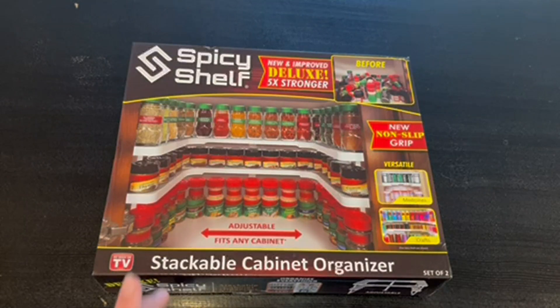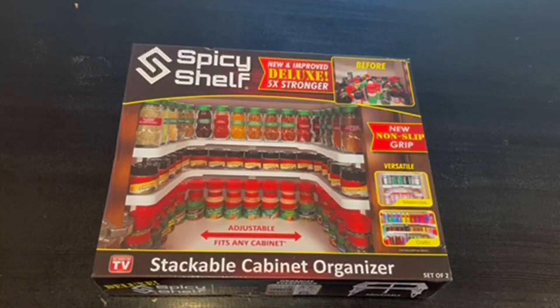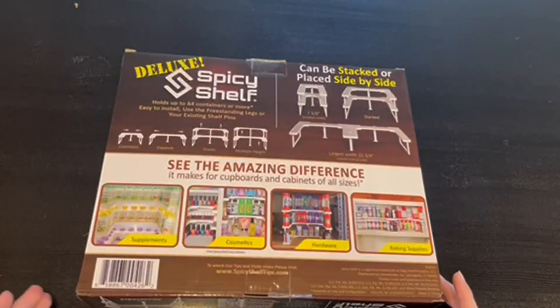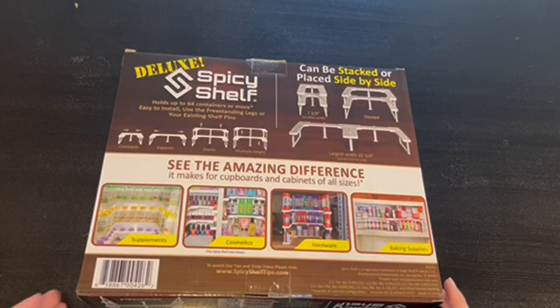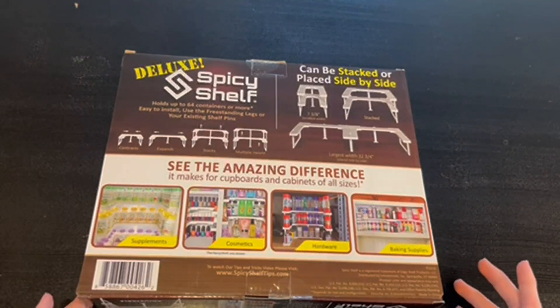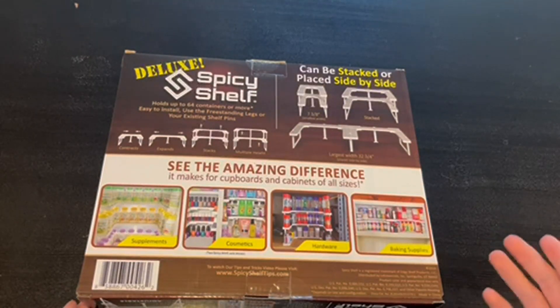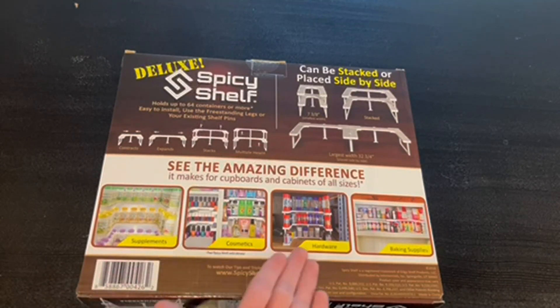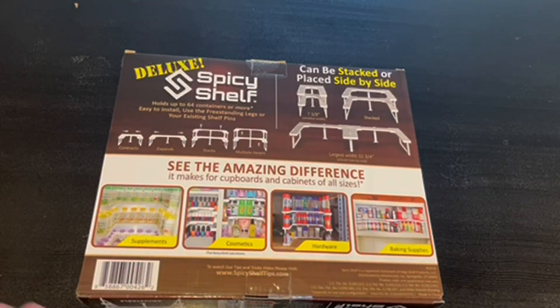We actually have a set of two in here, and you can actually see this on TV. It is also adjustable just to fit any cabinet. It contracts, it expands, it stacks, and it has multiple heights. The smallest width is seven and a half inches stacked, and the largest width is 32 and three-quarter inches. You can also place supplements, cosmetics, hardware, and baking supplies.